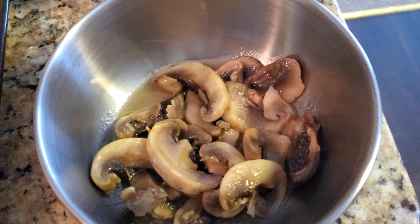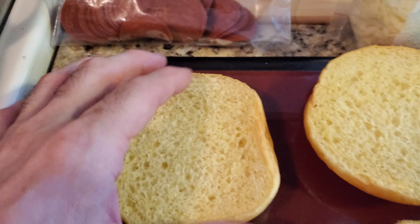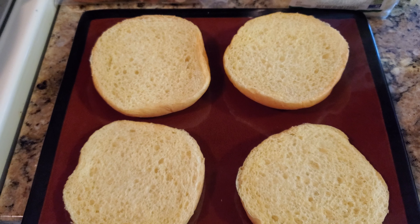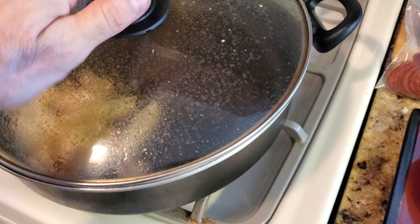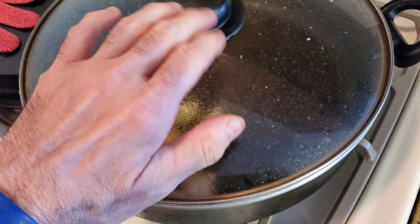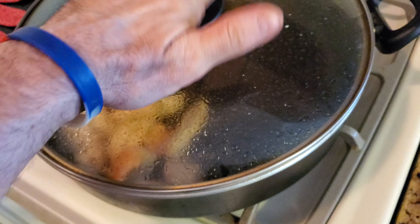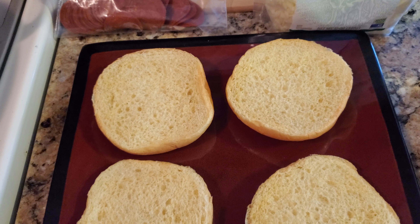I already sauteed some mushrooms right there. You can see the quality. I have the pizza sauce, pizza blend, and the pepperoni. These things are really good and they don't take long. You can throw them in the microwave, or put them in a pot with a cover and let everything melt. But today I'm going to just throw it in the microwave.